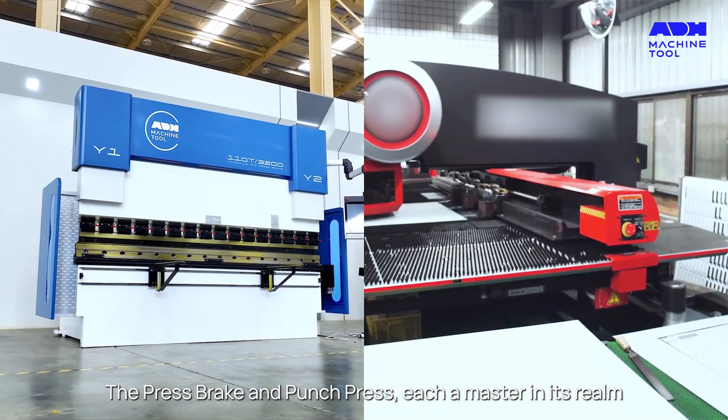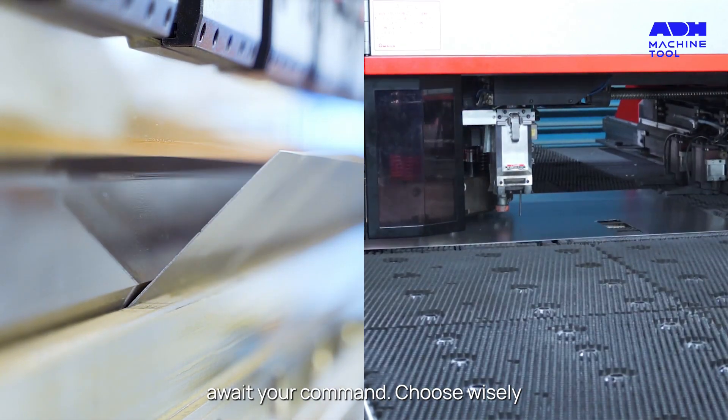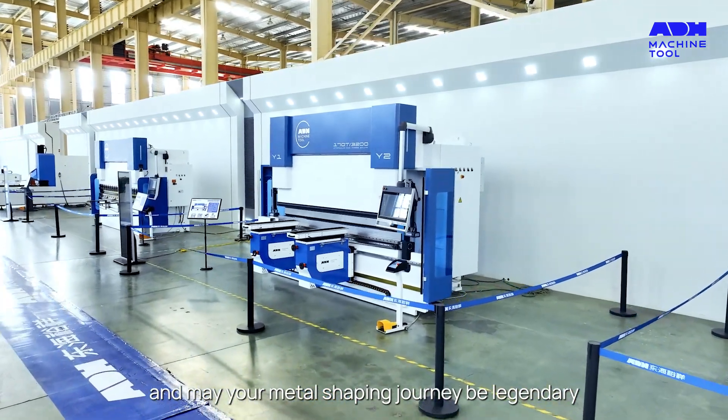The Press Break and Punch Press, each a master in its realm, await your command. Choose wisely and may your metal shaping journey be legendary.